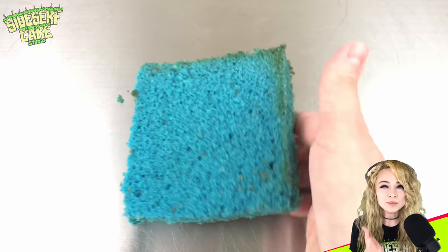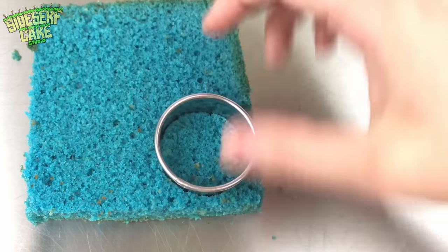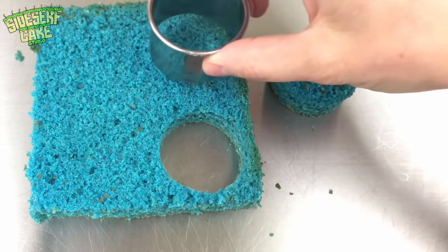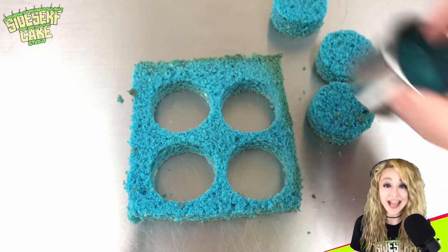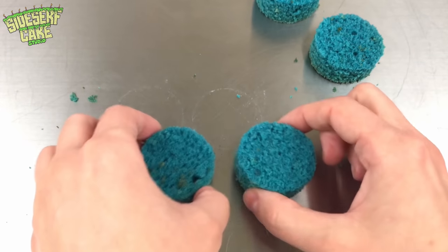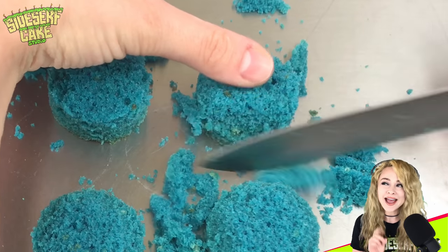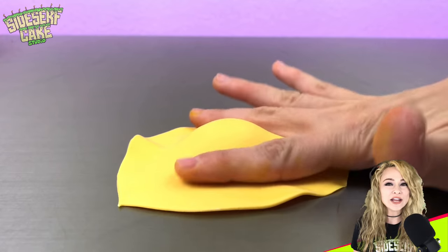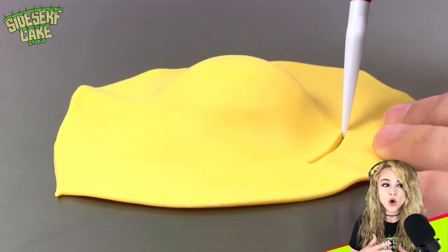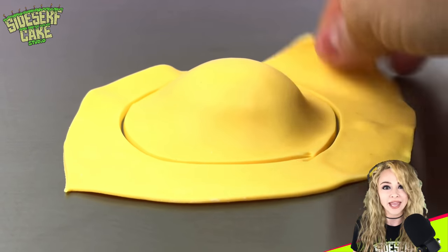And now it is cake time. Here I have some blue velvet cake, which is the same thing as red velvet cake, only it's blue. So I'm cutting out four round layers of cake the size of an egg yolk. Then I trim the edges ever so slightly to round them out. I'm placing a layer of yellow modeling chocolate over the cake, then I trim away the excess and work that chocolate around the cake.